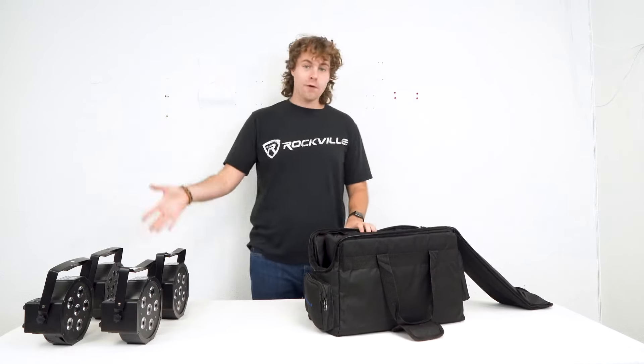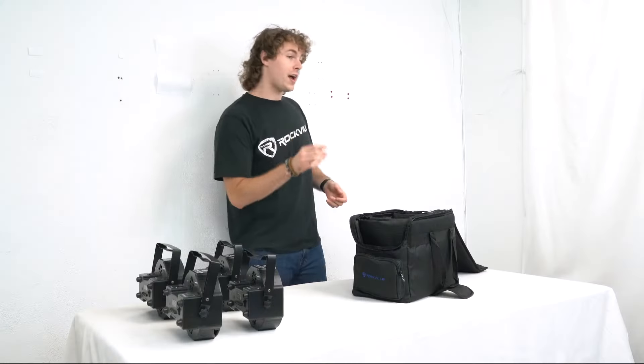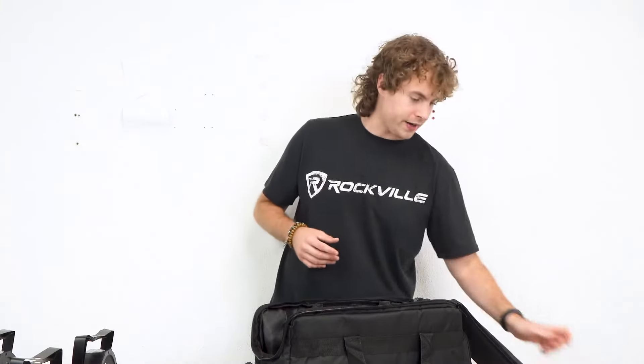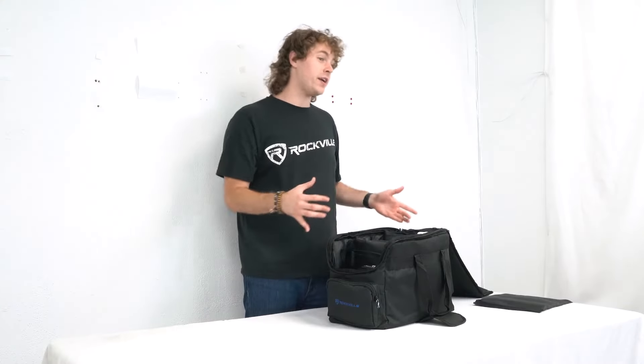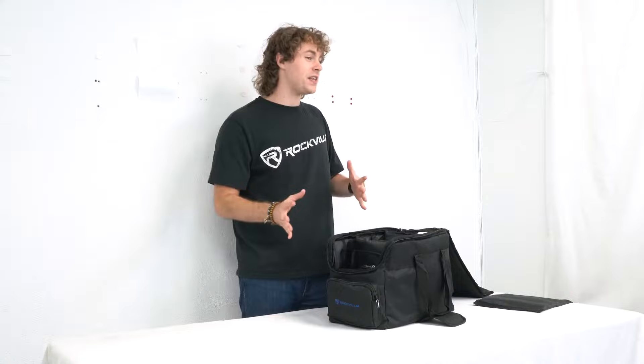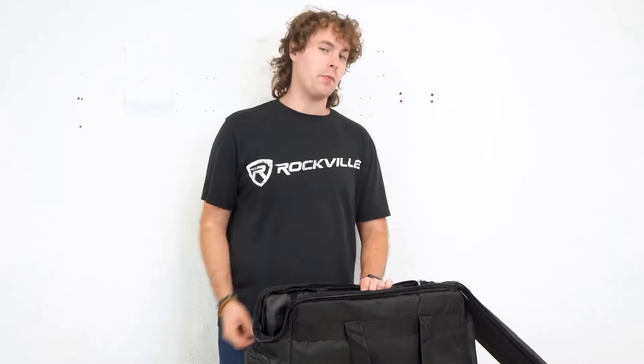So for example, I have four of my par lights here that I'm going to fit right inside of my bag. To do that I'm going to remove one of my dividers here, set it to the side, then take each light and fit it into their own pocket. As you can see, all four lights fit right inside with the handles attached and everything, so we can just pull them out when we get to our gig or event and set them up right away.